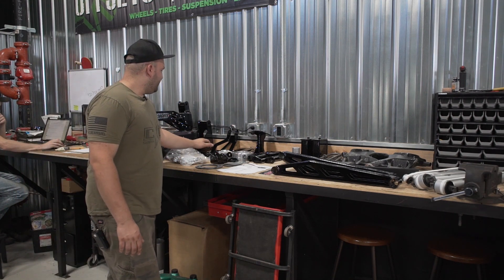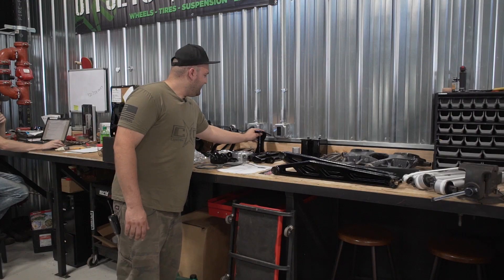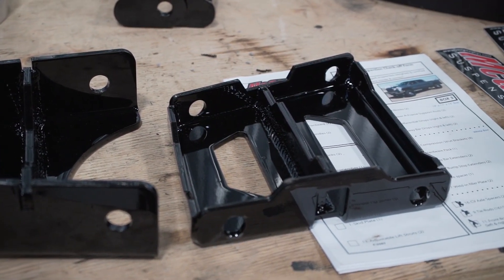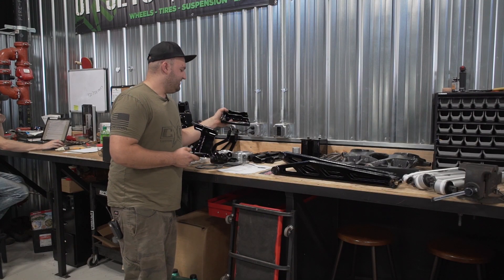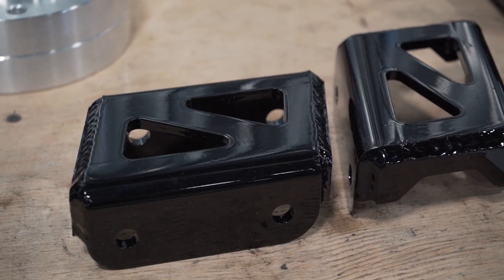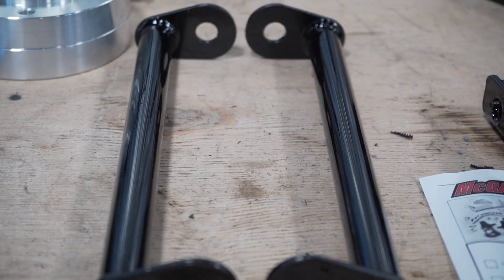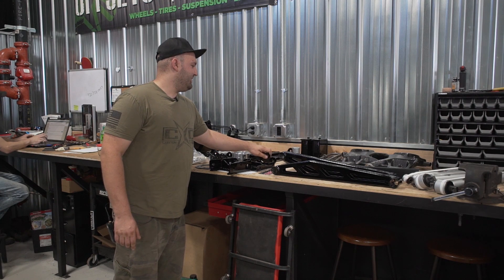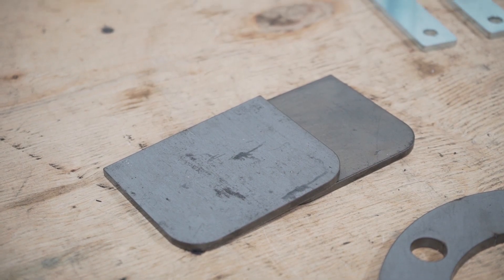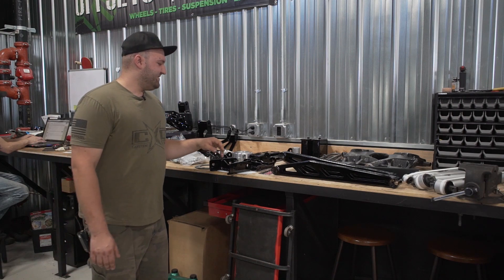You also get your differential skid plate. When the diff gets lowered down you have your front diff drops here, which are pretty big — you have to go big when you're doing up to nine inches of lift. You have your diff drop as well as sway bar drops. There is also a cross member brace that ties in between the lower control arm cross members to stiffen things up. McGaughys also gives you welding plates for when you cut the cross member pockets on the frame — they give you a plate to weld back in place to brace everything back up.